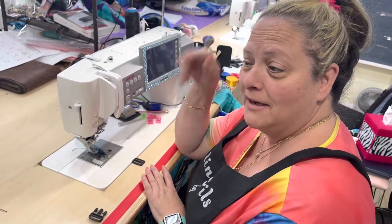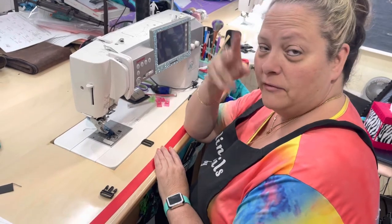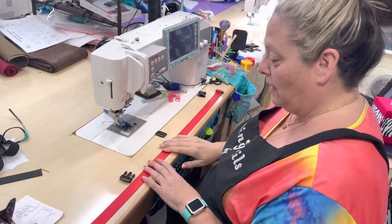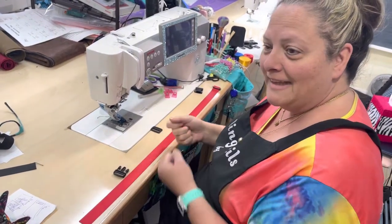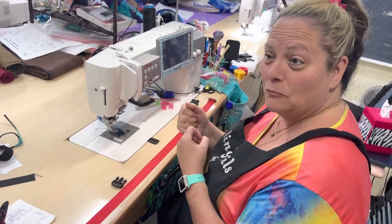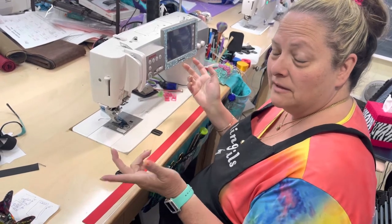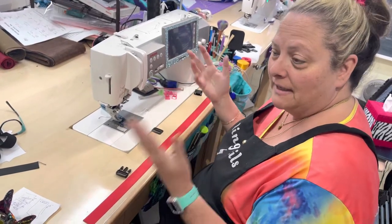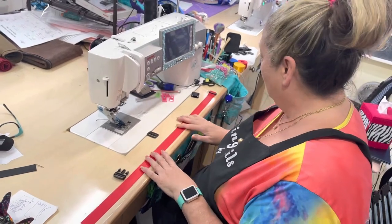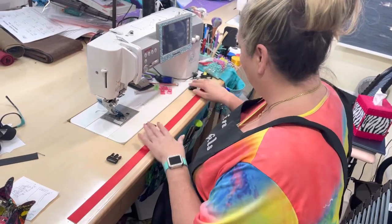Hey everybody, Will Make Creations here and we are over here solving the world's problems. My friend Taterbug here has a request for something like a seat belt thingy to strap her grandkids in at Walmart, and they never can find one. They're usually hooked to the buggies but they look through a thousand buggies and can't find one. So we're going to make her some, and here's how we ended up making up how to do it.